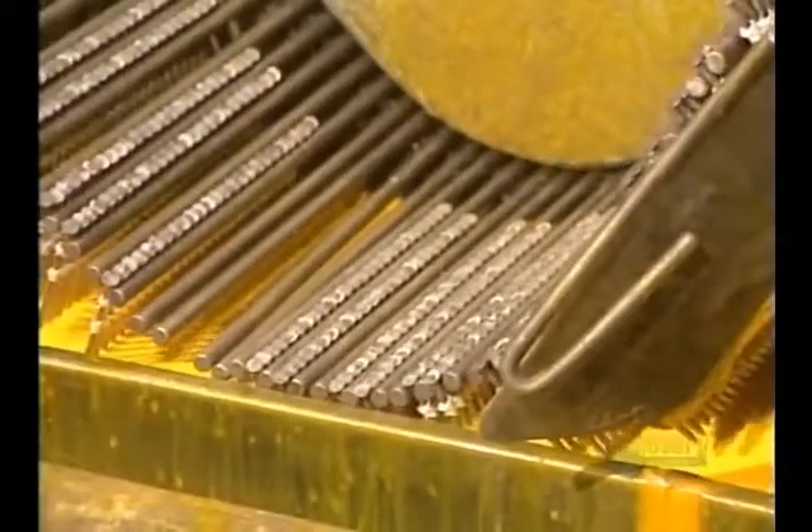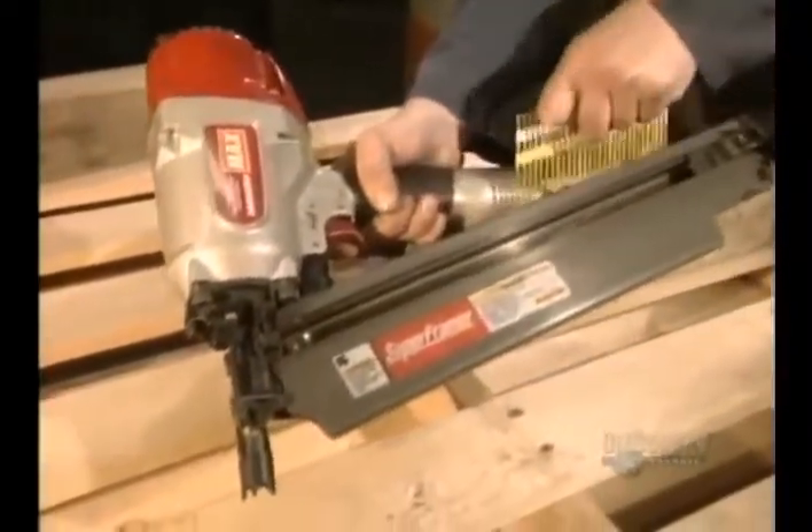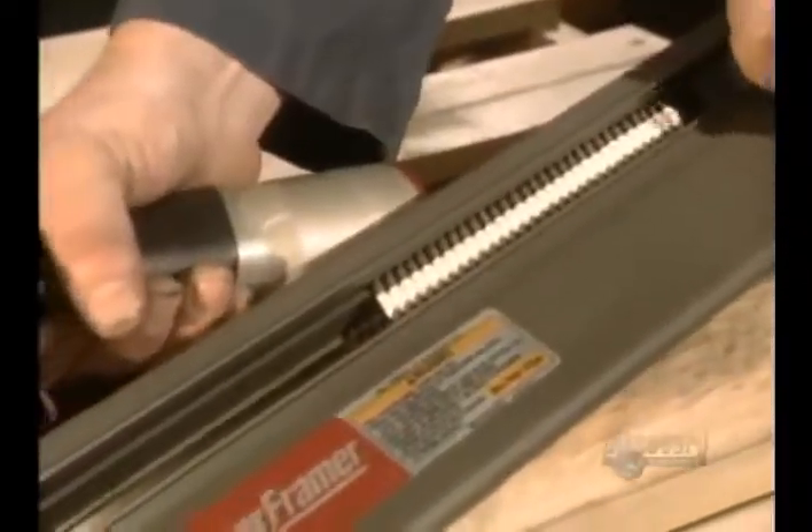To help them stay in place, the nails are coated with a resin that dries in 4 minutes. This is the nailing device that uses nails on a strip — it sets the nails in one strike with the user's trigger finger.